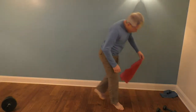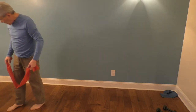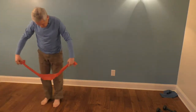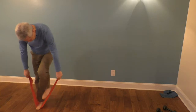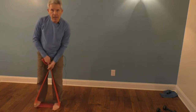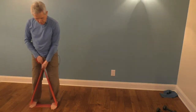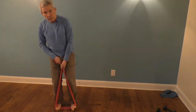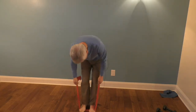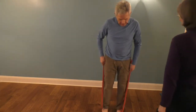Where's my stretchy band? We're going to need it again. We're going to do some side step abduction. So we're going to step down on this stretchy band and step to the side — one, two. Now I'm going to go the other way — one, two, three, four, five, six, seven, eight, nine, ten.